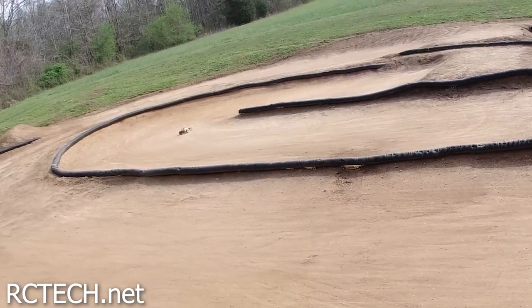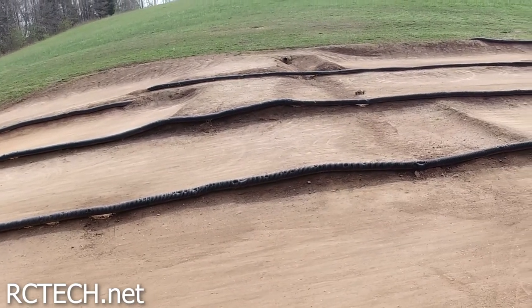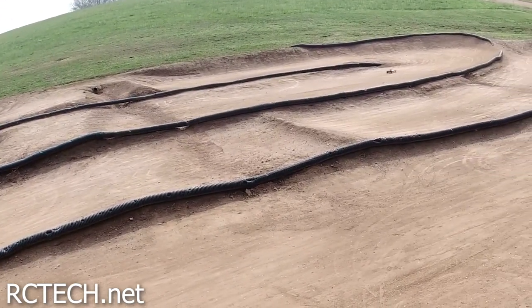It definitely understeers. You can try to get a little more steering out of it by using the throttle.